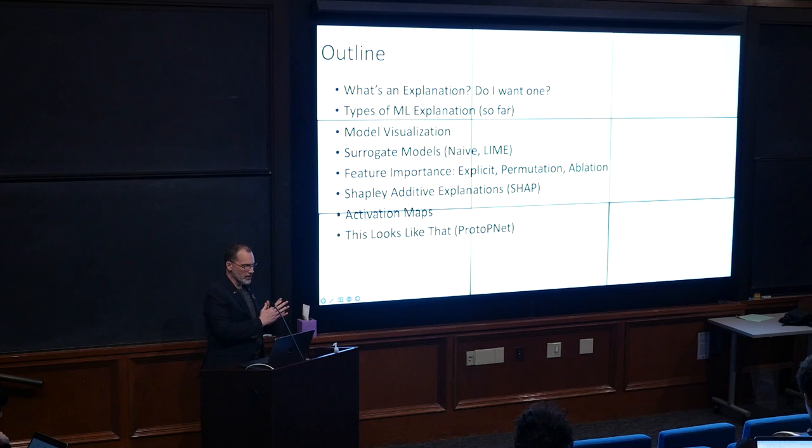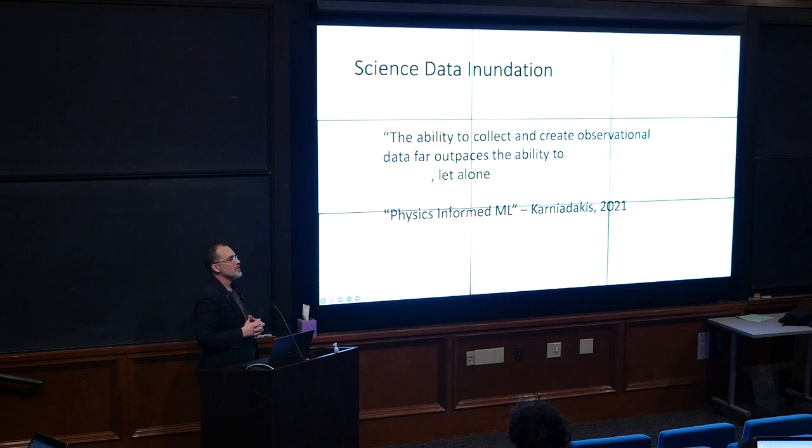In the modern application area, if you are not incorporating some kind of interpretability or explainability method or strategy in your project, you're probably not solving the right problem. We're going to talk about: what is an explanation and do you even want one; the types of ML explanations we know how to provide; model visualization and surrogate models; feature importance, which is the main workhorse; a cutting-edge method called SHAP that some of you have already played with in your homework; activation maps; and finally an improvement called 'This Looks Like That,' which is cutting-edge research about building interpretability into the model from the beginning.